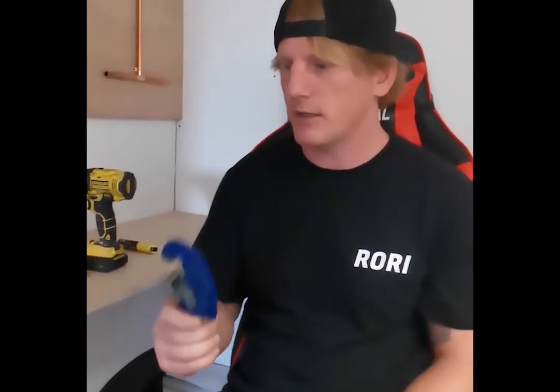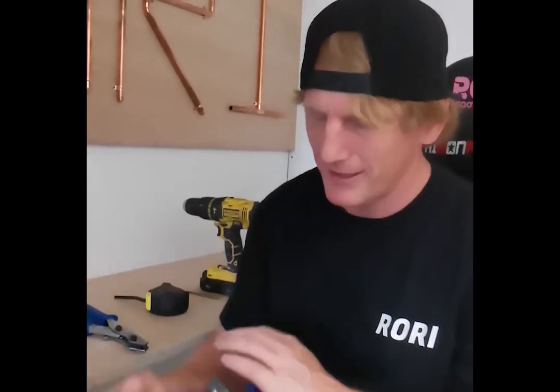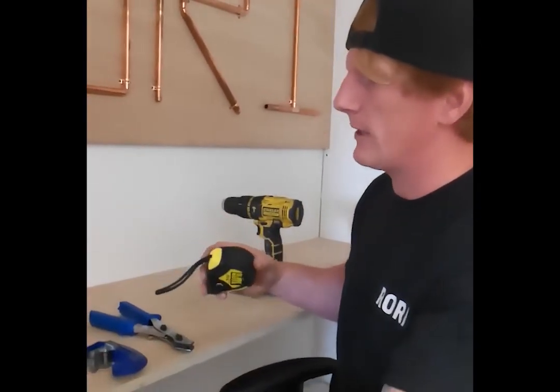First off I'm going to use these pipe cutters. These pipe cutters are used to cut your actual bars and they're going to cut them straight. But before we do that we need to measure our bars.